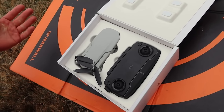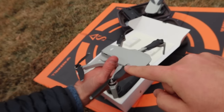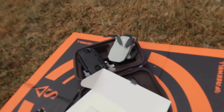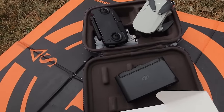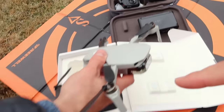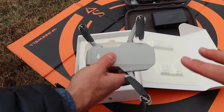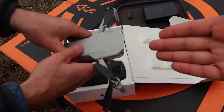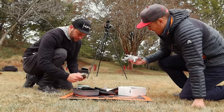This is the difference between just getting the drone itself and getting the Fly More Combo. The Fly More Combo includes the bag, the battery hub with two extra batteries, and a couple of things like prop guards. But if you were to just buy the Mavic Mini by itself, this is what it would come with — just the box and the remote control.